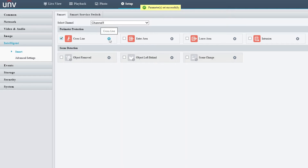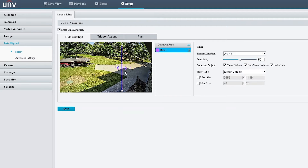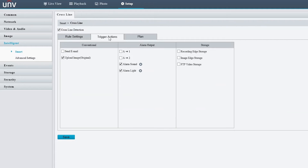Let's set up line crossing detection and configure it. I already have a rule set. Basically, if I walk from here to here in either direction, it will trigger. Looking at the trigger actions, I have it set so the alarm sounds and the alarm light goes off. You can also choose different alarm sounds.